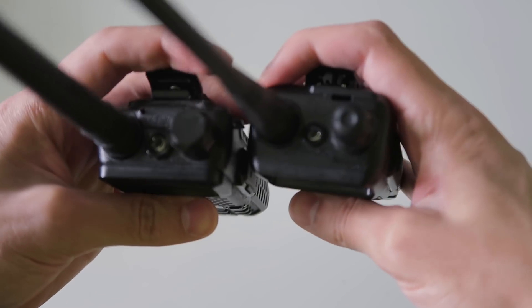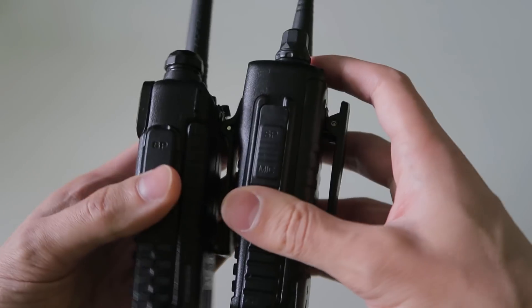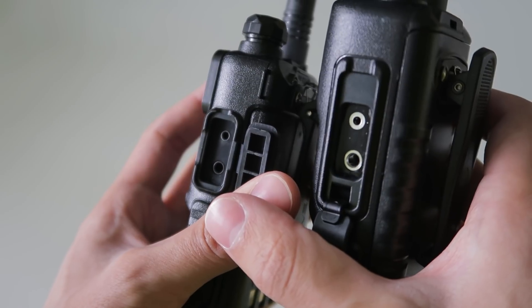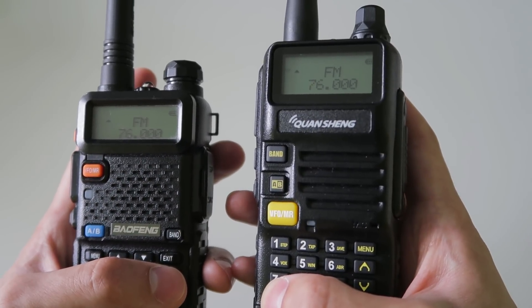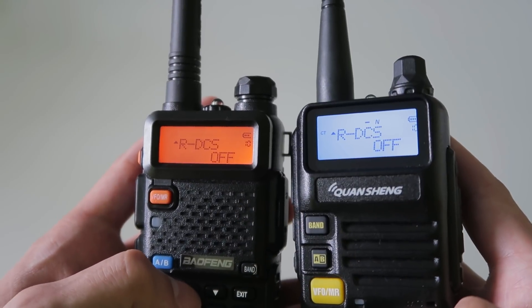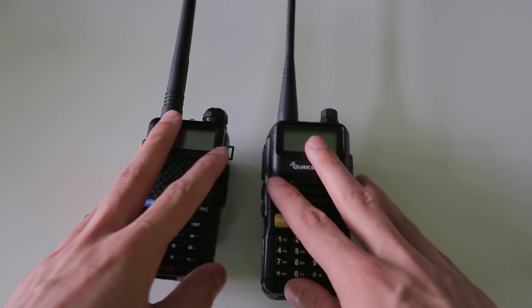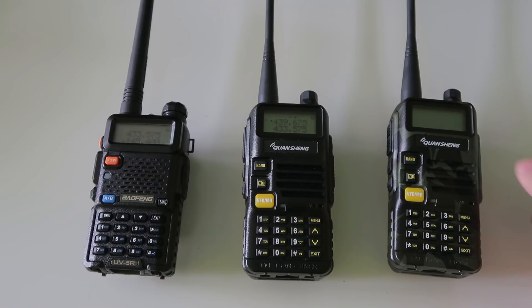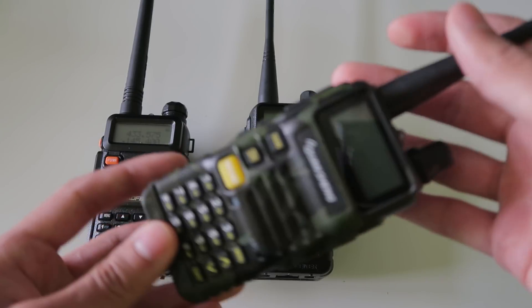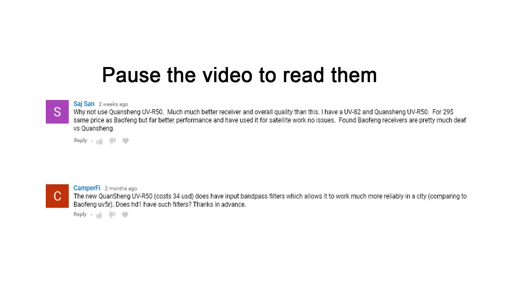It has a flashlight on the top, the same antenna connector, and the same accessory connector. They both have a broadcast FM receiver and cover the same bands. The menus are also pretty much the same. But if they were exactly the same, I wouldn't have bothered getting hold of this radio. I became interested after a couple of comments on my videos where people suggested it's basically an improved Baofeng.